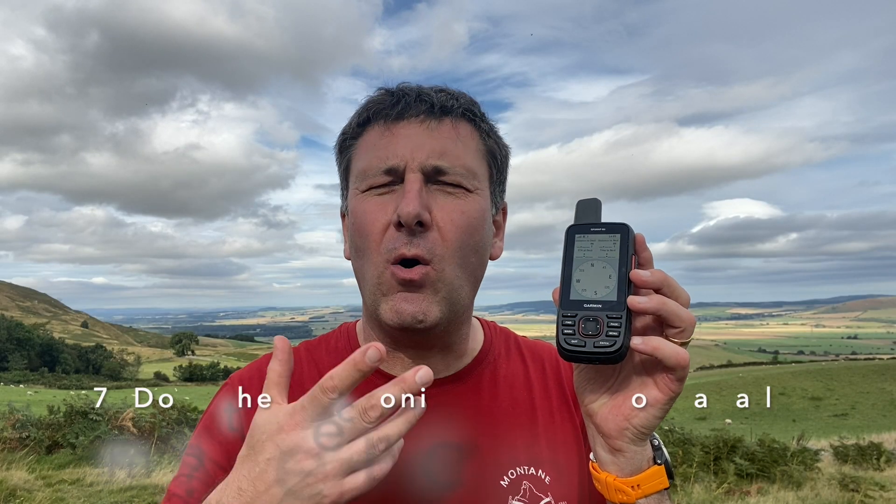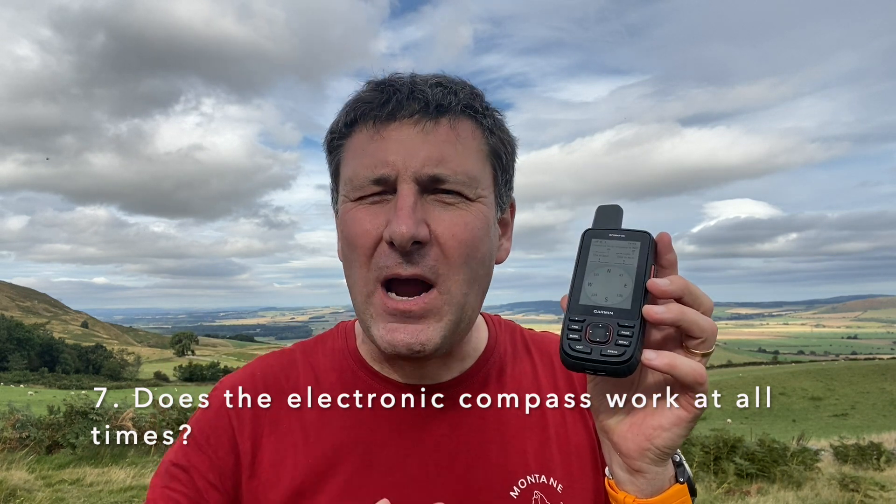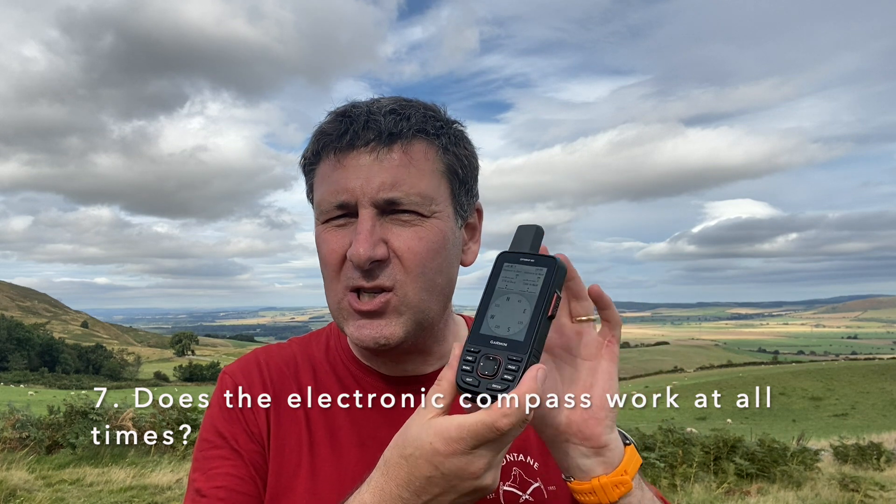The next question is: does the electronic compass work at all times? No, it doesn't. When you get walking above a certain speed — just a couple of miles an hour — the GPS stops using the electronic compass and starts using the direction you're walking from the satellite. So if you're walking at three or four miles an hour and you turn your GPS through 90 degrees, you'll see the electronic compass stays pointing in the direction you're actually going — when you stop, it will orientate the compass accordingly. Sometimes if you haven't calibrated your compass, at slow speeds you'll see it jumping around; once you get above a certain speed it switches to satellite-based direction and the compass steadies out and becomes a lot more accurate.